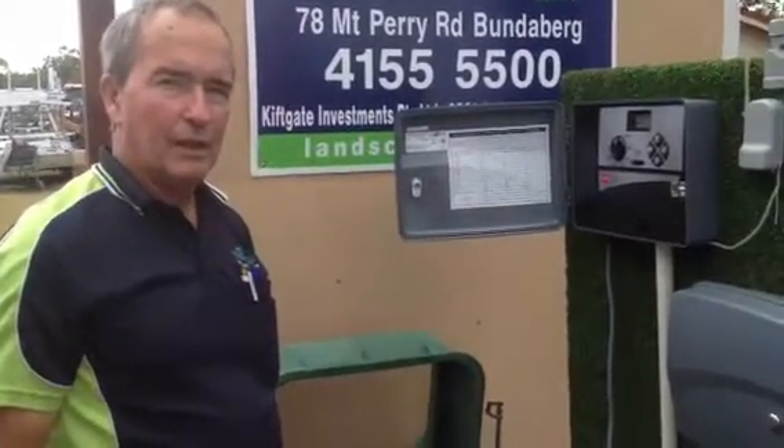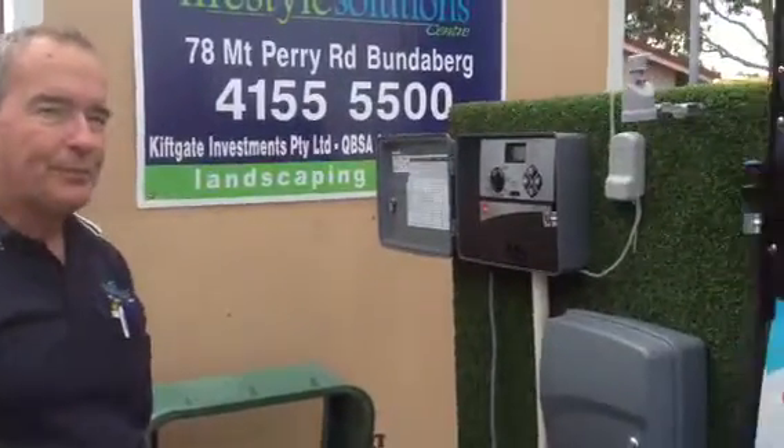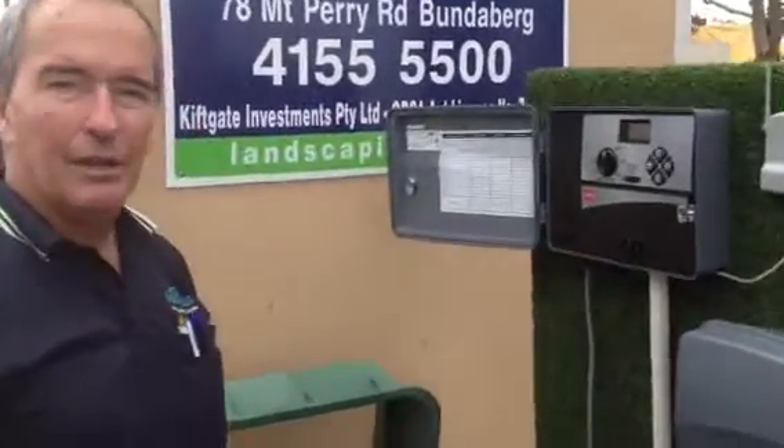We're out here at AgroTrend 2012. Bruce is here at the Lifestyle Solutions Centre at Sand. We've got some Toro irrigation controllers here. Could you show us, Bruce, some of the features of the controllers?